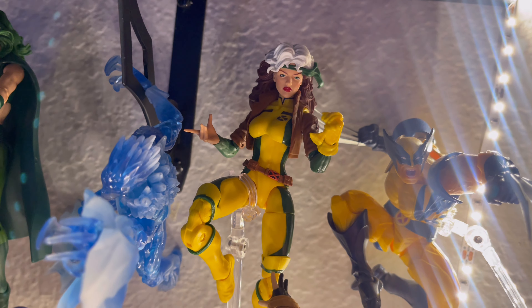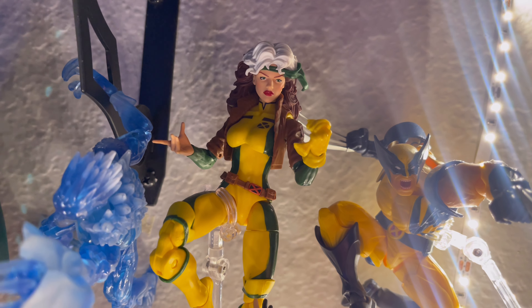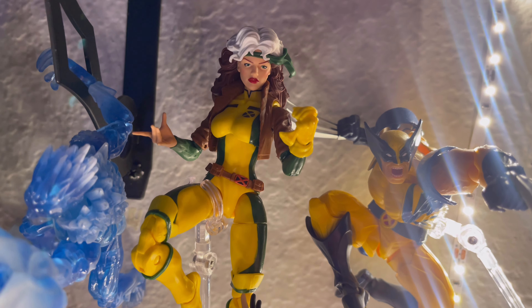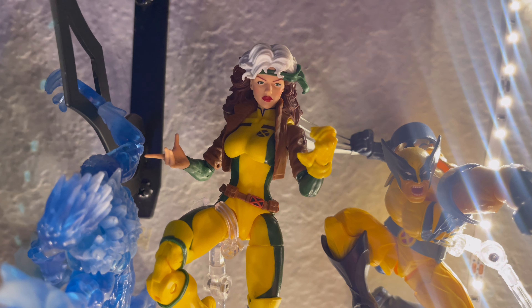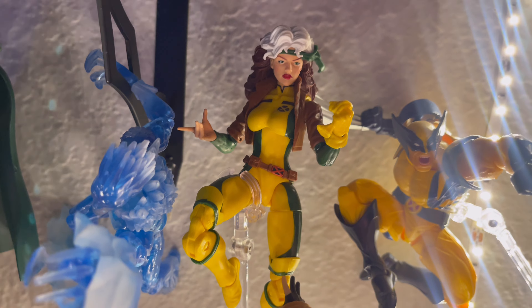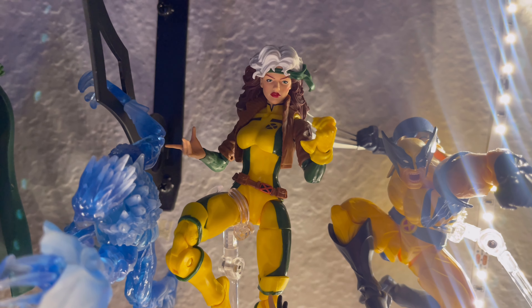Next up we have Marvel Legends Rogue — this is from the Retro Box, I believe. I'm really hoping that Mafex makes a Rogue, because we need an update. They are making a new Rogue, but she still has just the joint on the neck where she has no movement, so for me that's kind of a letdown. I'm really hoping that Mafex makes this figure one day — I really love this character.